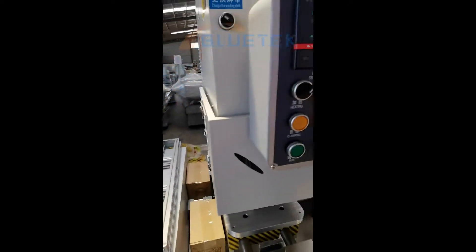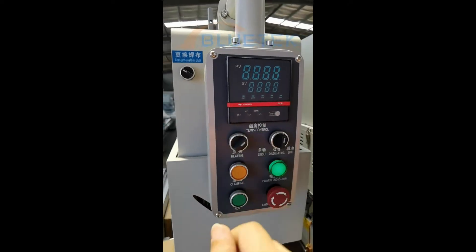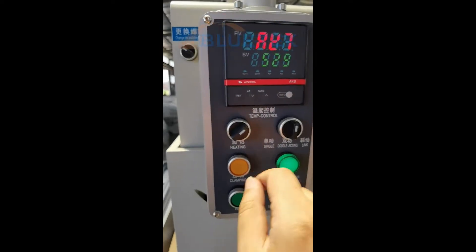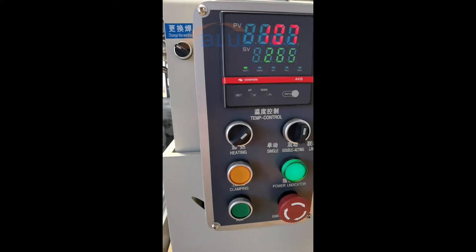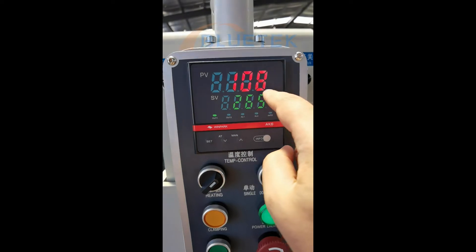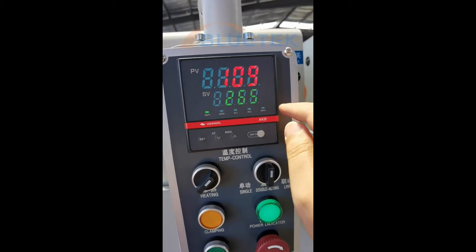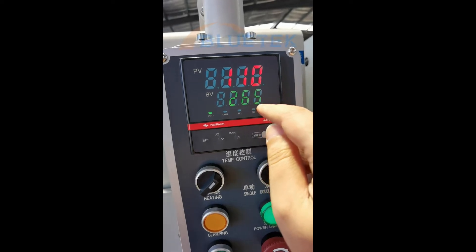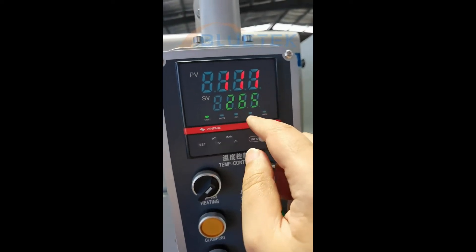Second, we turn on the heating. When we turn right, it means the heating board is on. Here it shows the temperature, and the temperature will go up to 260 degrees.